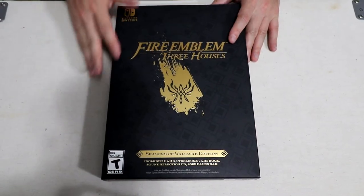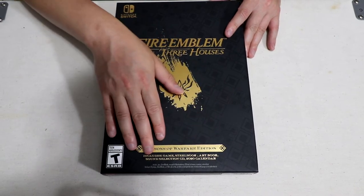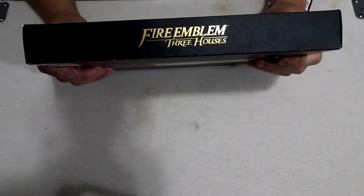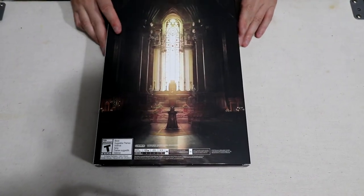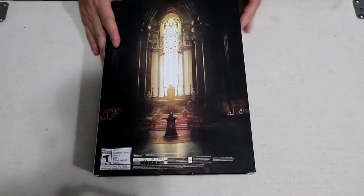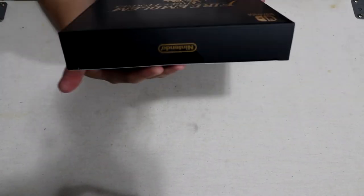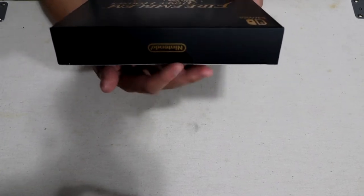So as you can see, the cover says it's the Seasons of Warfare Edition. It includes the game, the steelbook, the art book, the sound selection CD, and a 2020 calendar. On the side it just says Fire Emblem Three Houses Nintendo, and on the back you have a nice piece of art — I'm pretty sure this is part of the school. At the top you can see there is a seal, so if you're looking for a new edition make sure it has the seal.